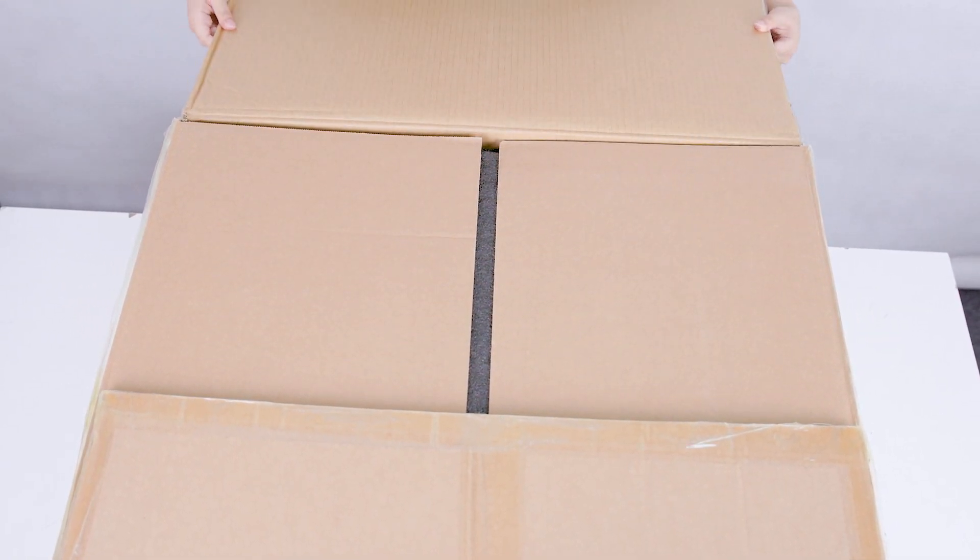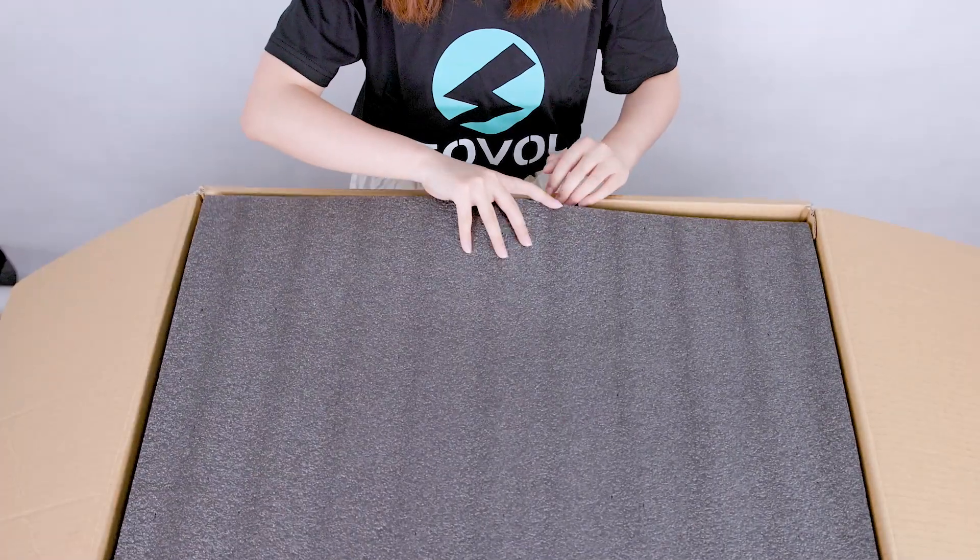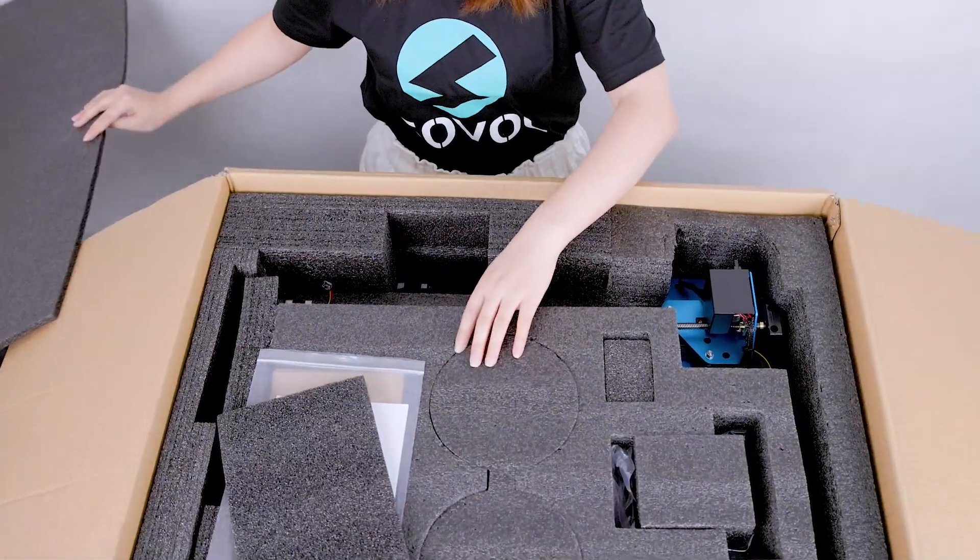This is a huge box. Let's see what it has inside. There's the black filler that protects the printer during delivery.